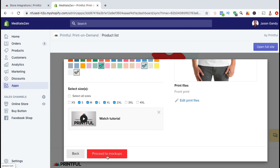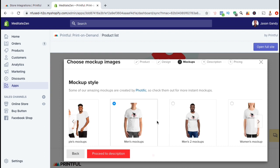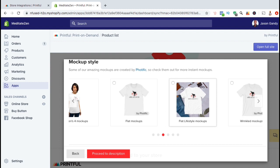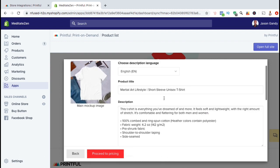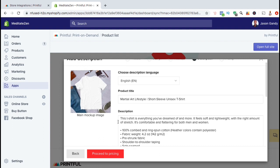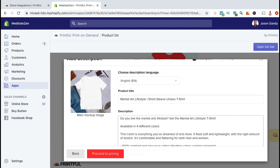Once you're ready, go ahead and click on proceed to mockups. Here you can select from a variety of different mockups that you can display on your Shopify store. Go ahead and browse through the different mockups and select the ones that you want to use for your product. Once you're ready, click on proceed to description. Here's where you can select the language for your description, create your product title, and write a detailed description of your product. Some product details will be automatically pulled from Printful and added to your product title and description, but if you want to change it or add more, feel free to do so.